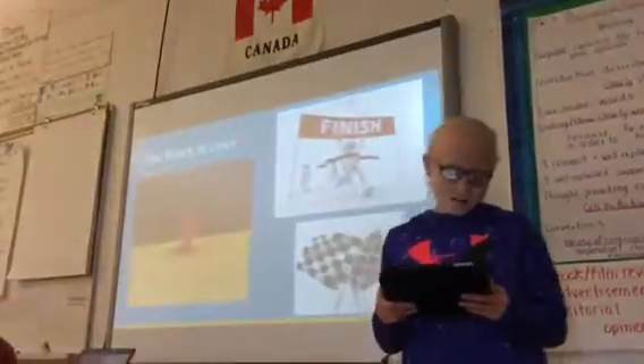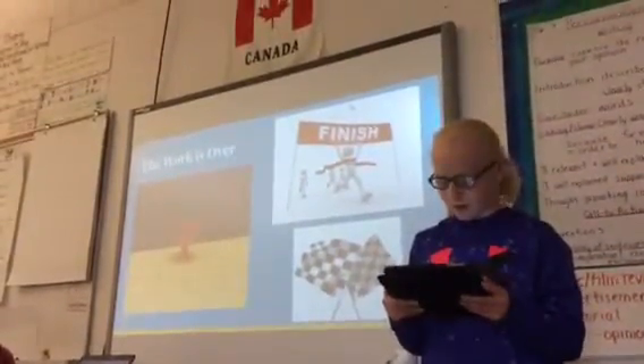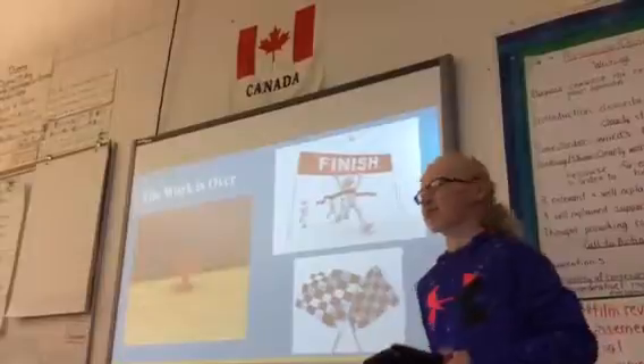The work is over — my finished creation: the Energy Cleaner. How I came up with the name was pretty easy. The problem was related to energy and my design pretty much cleans energy. I put that together and I got Energy Cleaner.